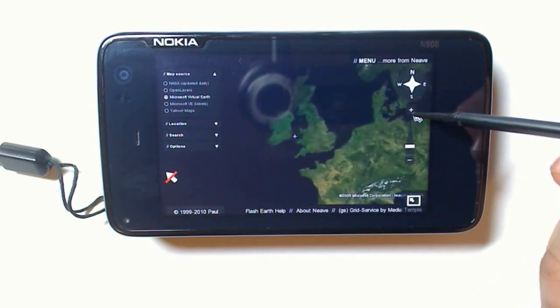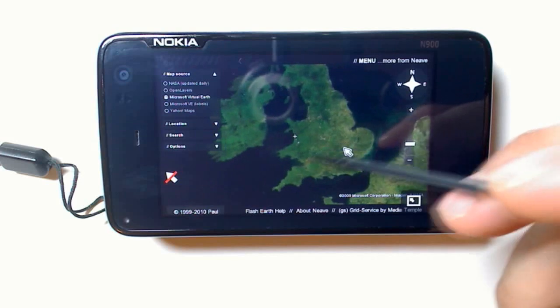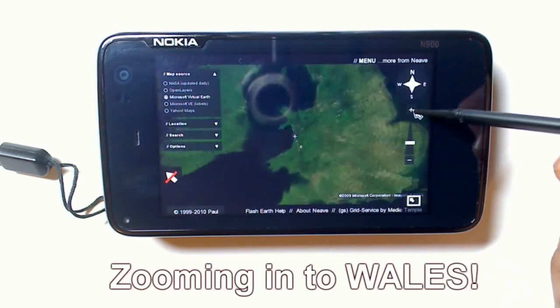Let's click this to zoom in. Zoom in to Wales. I'll show you some stuff around Cardiff.